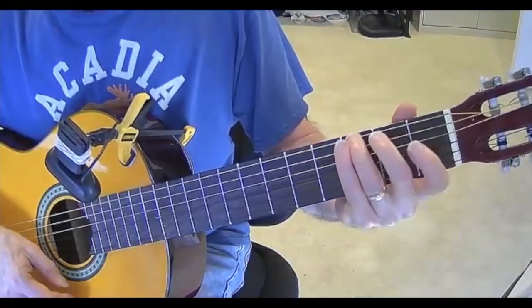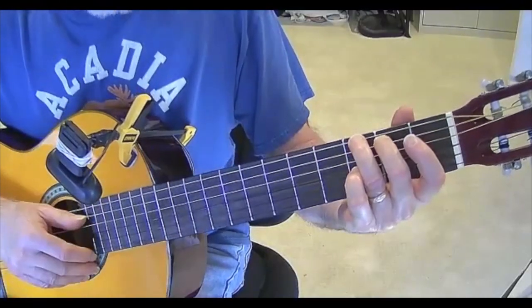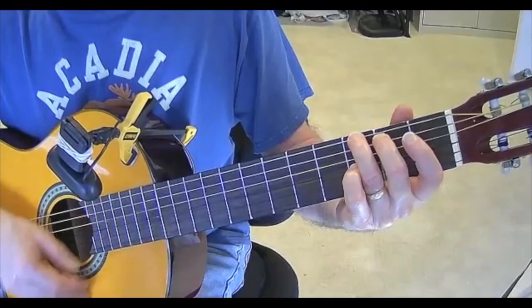And now to a G. That is third finger on the third fret of the E, second finger on the second fret of the A.